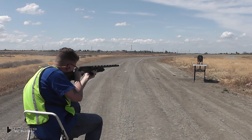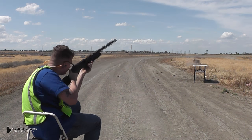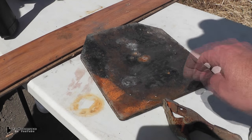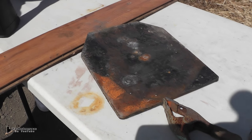We have one more test. This time Baron will be shooting at an AR-500 armor plate, and as you can see it's getting pretty windy out there. It went through the lead plate fine, but the AR-500 plate was no match for it — it just laughed at it.